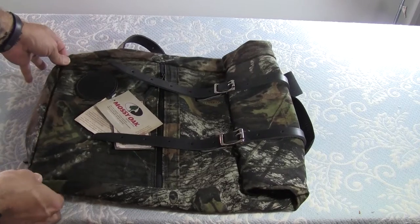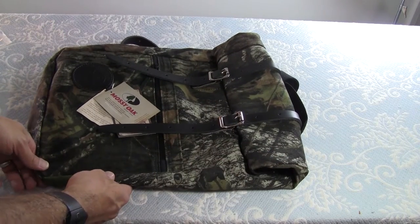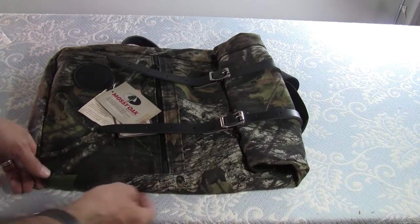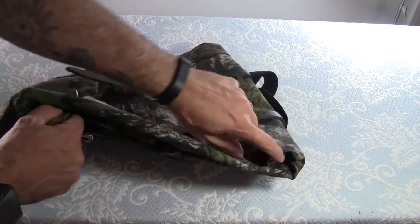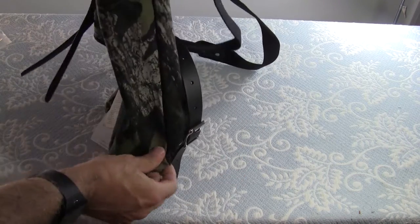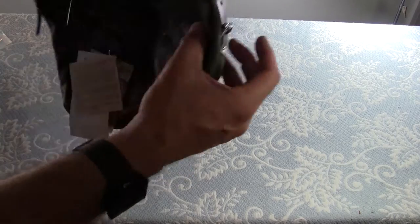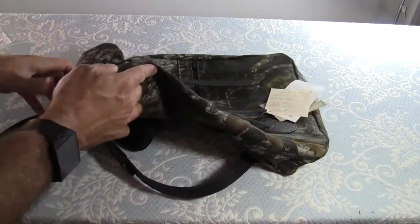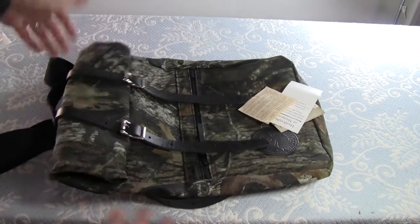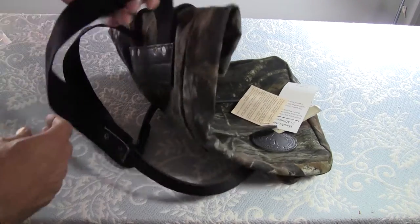Now it's kind of small — it's actually 12 inches wide by about 16 inches tall, because this does roll and I'll unroll it in just a second, and 4 inches deep. So it's really not very deep, but it's plenty big enough to put a lot of stuff in. This is kind of a rucksack design — basically a rectangle with a lid that flips over the top to secure and carry it.